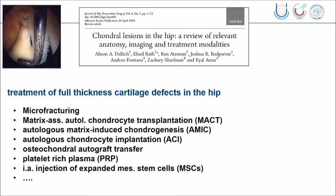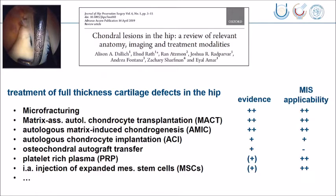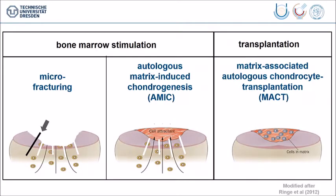When we look at the evidence of these techniques and their applicability in minimally invasive hip surgery, the evidence is decreasing from top to bottom and also the applicability. So I decided to keep this talk on the first three issues: micro-fracturing, autologous matrix-induced chondrogenesis, and chondrocyte transplantation.